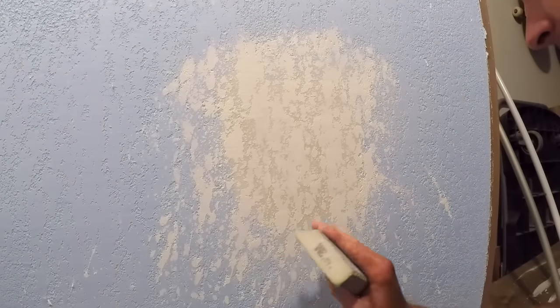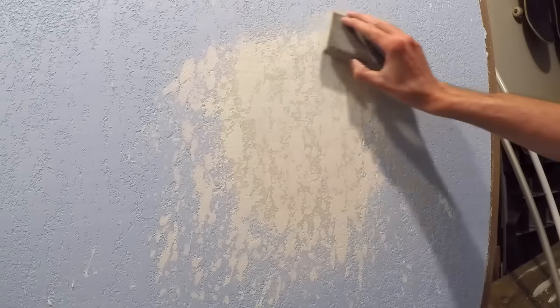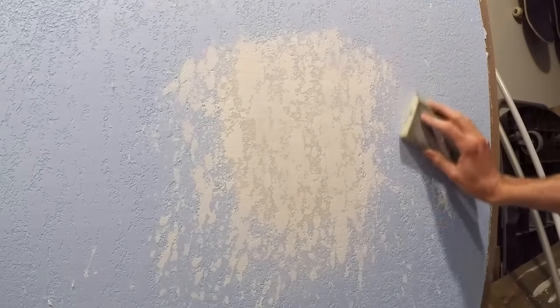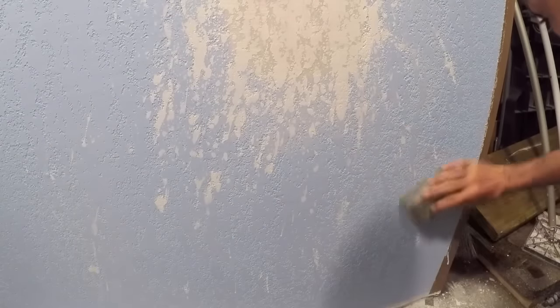I'm really interested to see how this stuff is going to paint up. It's had a chance to dry, so I'm just tuning up a couple little things I see here and there — the edge, any overspray. I'm actually quite impressed with this product. The only thing I see wrong is user error — I just wiped it down a little bit too much, so it's a bit too flat.